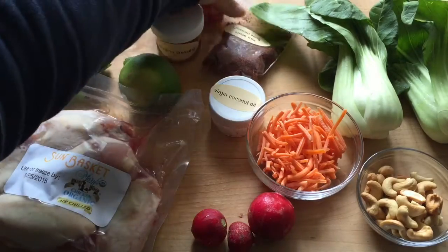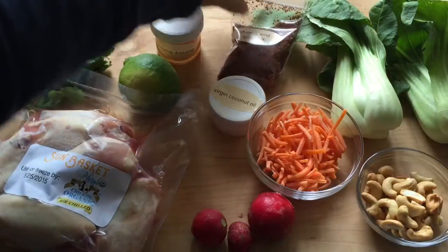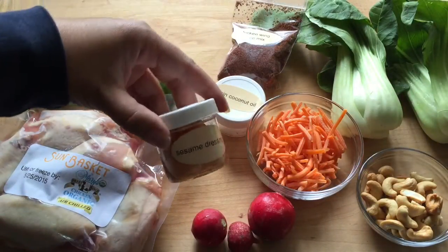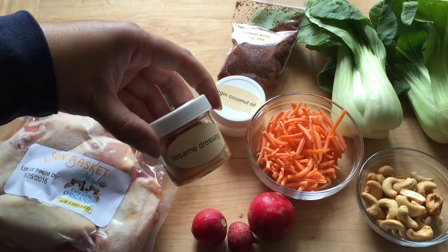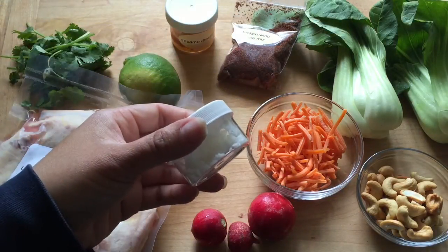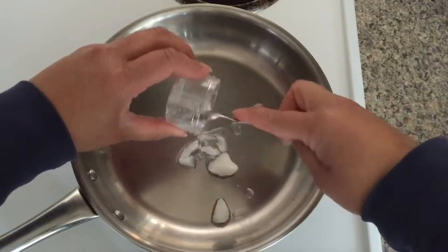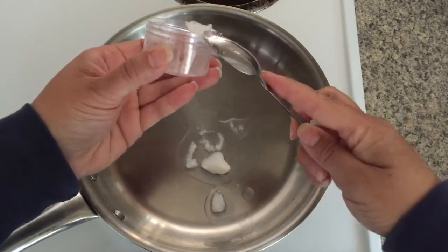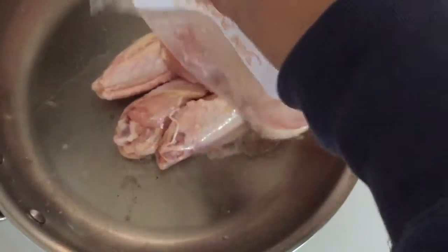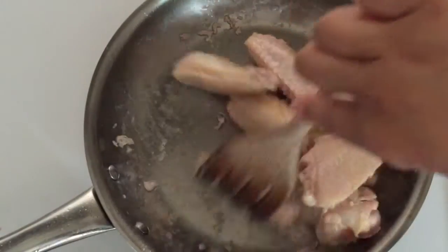I wanted you to watch me put together this recipe just so you can see how easy it is. Each recipe is going to be different because every single week there's a different menu to choose from. All the ingredients are labeled so it was easy for me to pull everything out of the fridge and set it up so that I could start making the recipe. All of the ingredients in the mixes and the dressing are listed on the recipe card — you know exactly what you're eating.